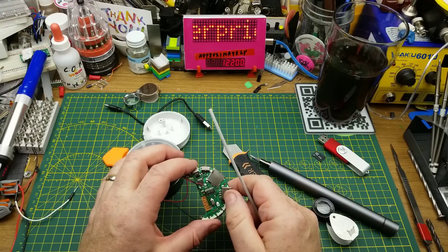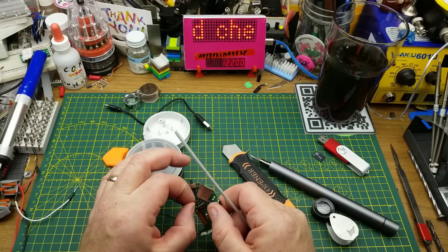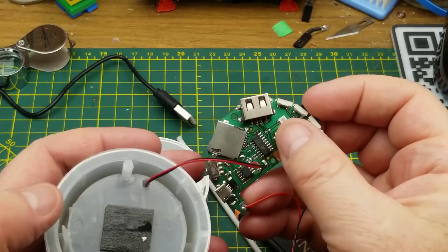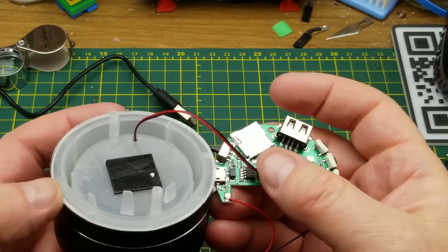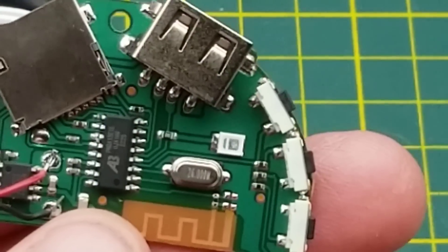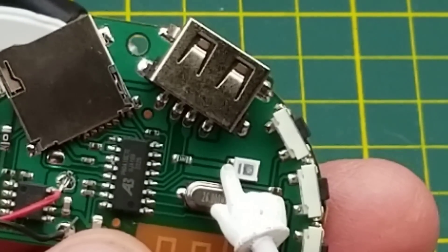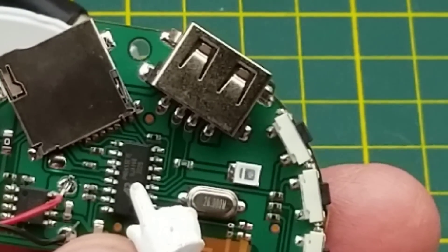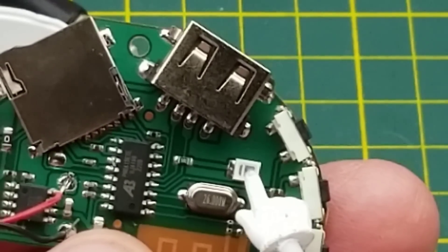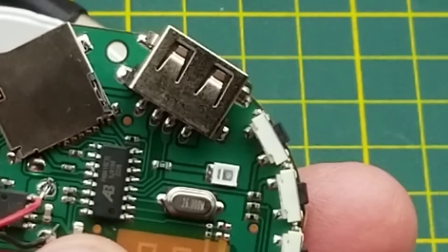I guess I shouldn't be too surprised that I wasn't able to find anything about this larger chip — it's clearly purpose-designed, fairly specialized, and not intended for tinkerers like us. I was initially thinking that this LED connected to a light pipe up in here, but I don't think it does — I think it just shines up into there in general. Also, this little RGB LED only has one connection to the microcontroller through a 10-ohm resistor, so I don't think it's addressable — I think it's just one of those self-flashing LEDs.